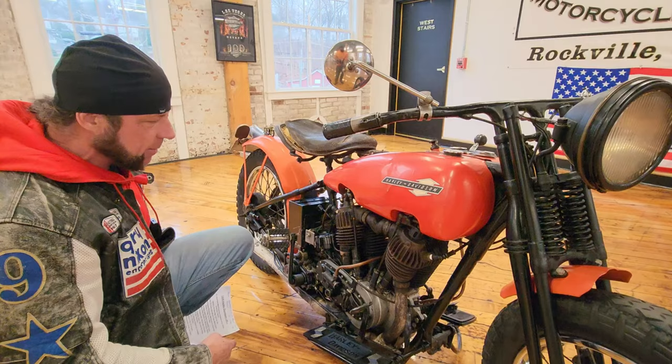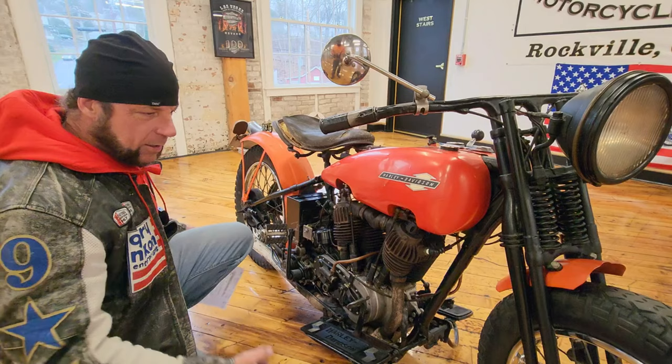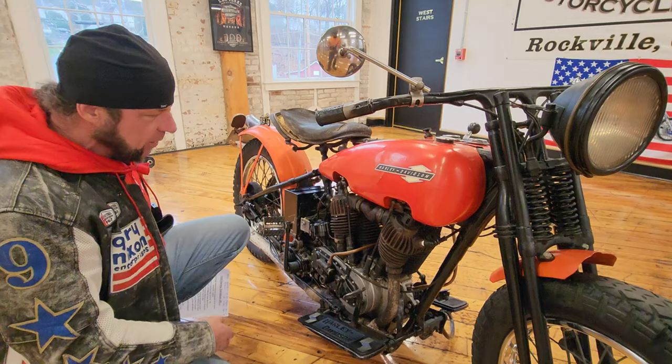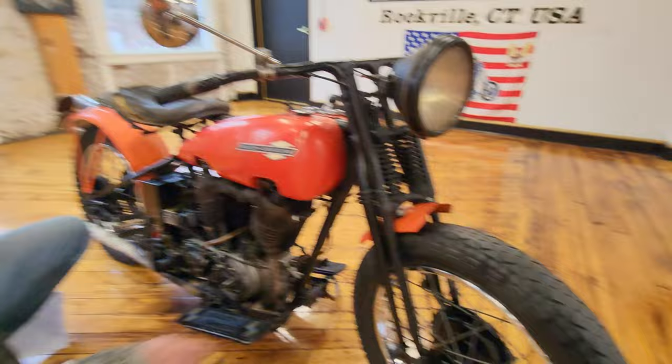I heard Matt from Wheels Through Time — he's the guru on these engines — talk about how a lot of times the crankcase would fill up with oil and it would be like trying to run through molasses; it wouldn't run as good until that oil burned off. We only rode it maybe 15-20 miles combined around town, so I don't know if that's why it's smoking or whether it has an issue with a valve.